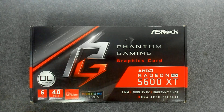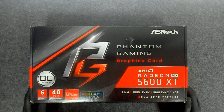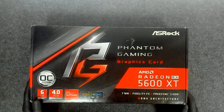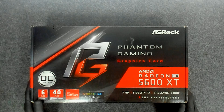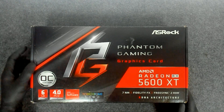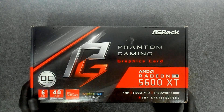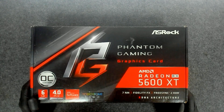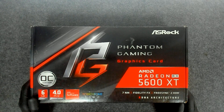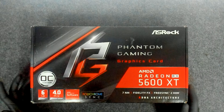Hello again, we have another video card from the same owner. We're going to do the same procedure — replace only the thermal paste without touching the thermal pads if they're in good condition. This time we have an AMD Radeon 5600 XT Phantom Gaming, which is an ASRock model. So let's start.